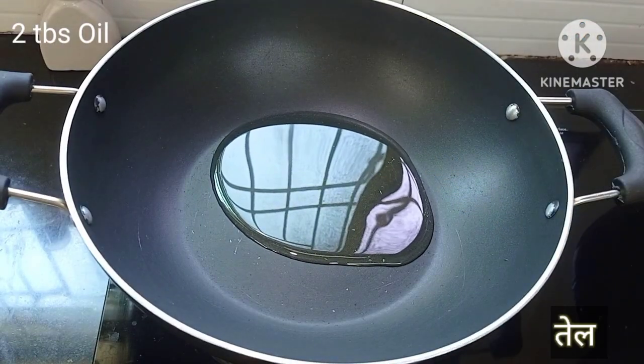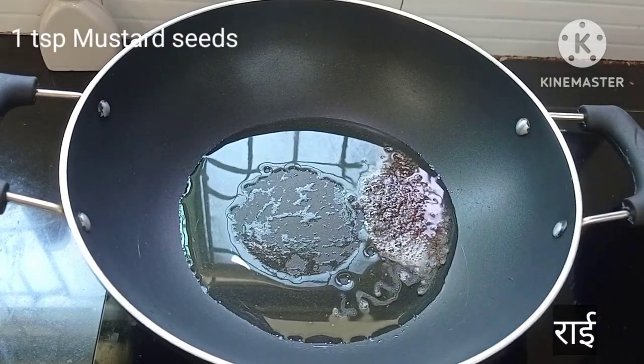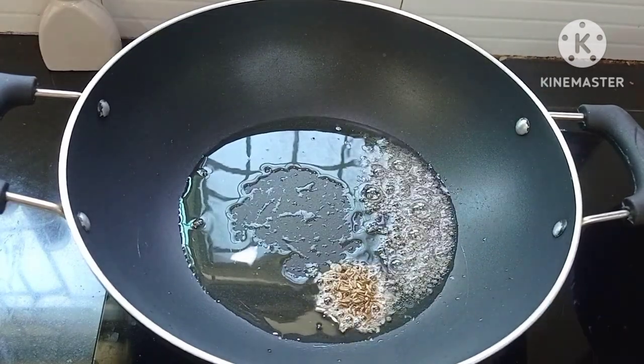Heat a kadai and add 2 tbsp of oil. Once the oil gets hot, add 1 tsp of mustard seeds (rye). Once the mustard seeds splutter, add 1 tsp of jeera.